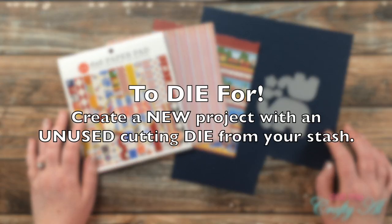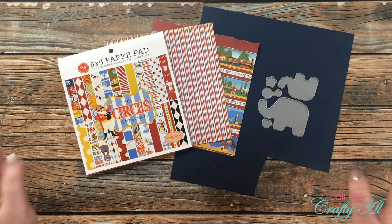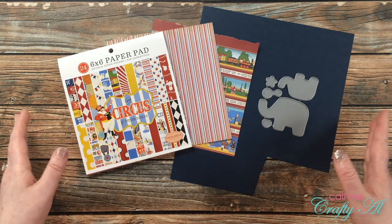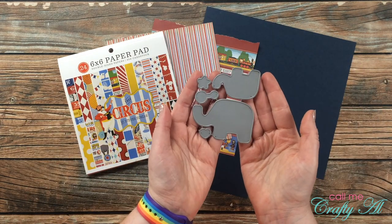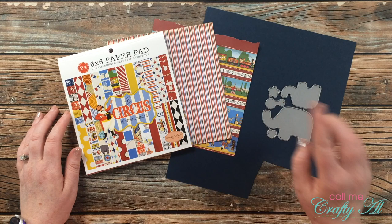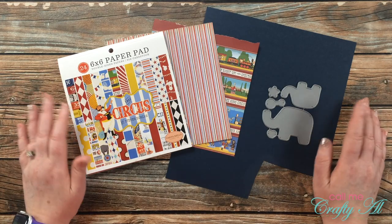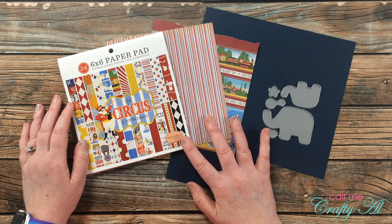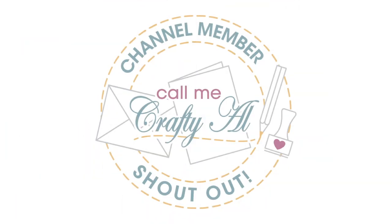This challenge is called 'To Die For.' I want you to use a die that you have never used before. If you don't have cutting dies, you could use a digital shape for your cutter that you haven't used yet, or a paper punch you haven't used. For my unused die, I'll be using this set from My Favorite Things — it's really old. A lot of the products in this series won't be available anymore, but I want to show that we don't always need the latest and greatest. I'll use this die set with circus-themed pattern papers and cardstock scraps to create a baby card.